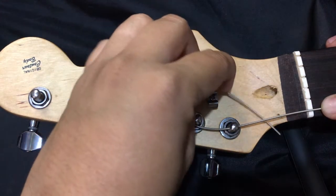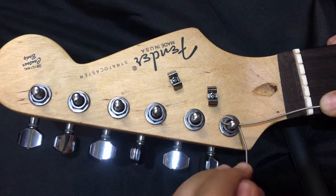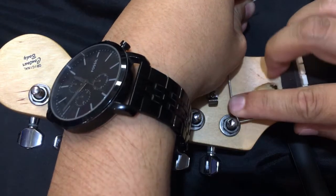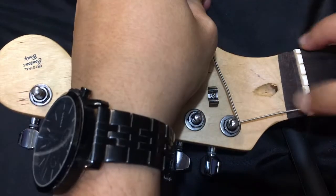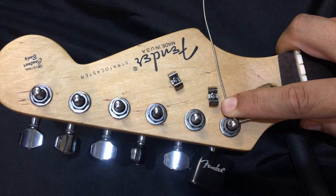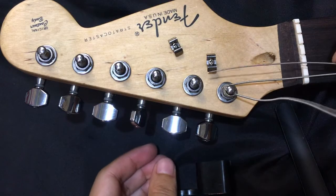Then you circle around and insert it underneath the string towards you with a little bit of force, then wrap it around above the string away from you. Then you get your string winder to tighten the string, just enough to create tension, but not too tight as if you're tuning the guitar — you'll do that afterwards.